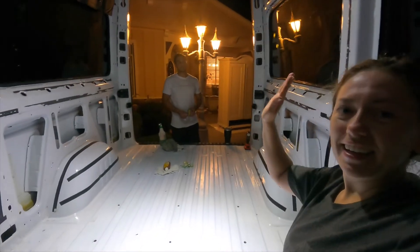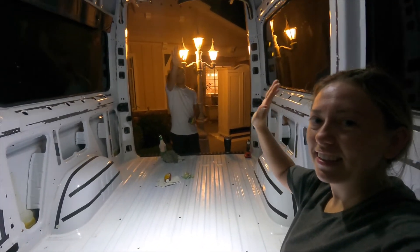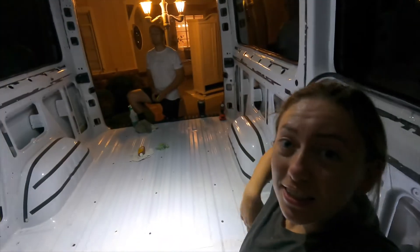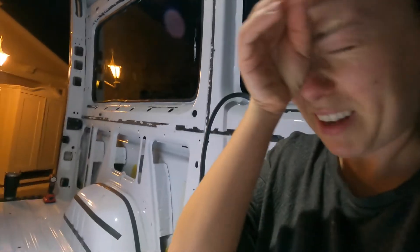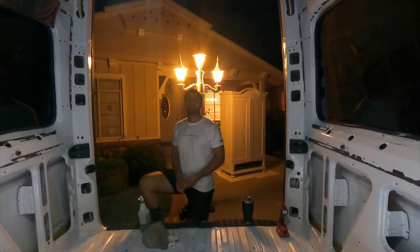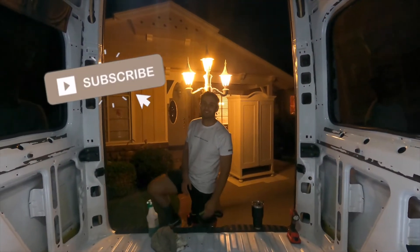Demo is pretty much complete — air high five! The last thing is that aftermarket air conditioner. My head hurts. It's midnight. Anyway, that's it, this is our demo. We'll see you guys. Phase two? Don't forget to like and subscribe — we'll see you in the next vid.